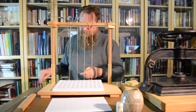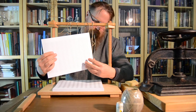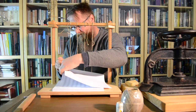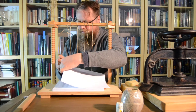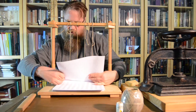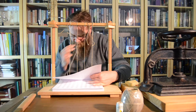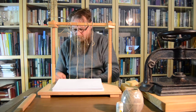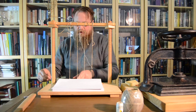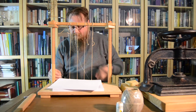At the end you do what's known as a kettle stitch. You have to make sure that you pull it along the length of the paper, because if you pull it perpendicular to it, the string will start cutting your signature.